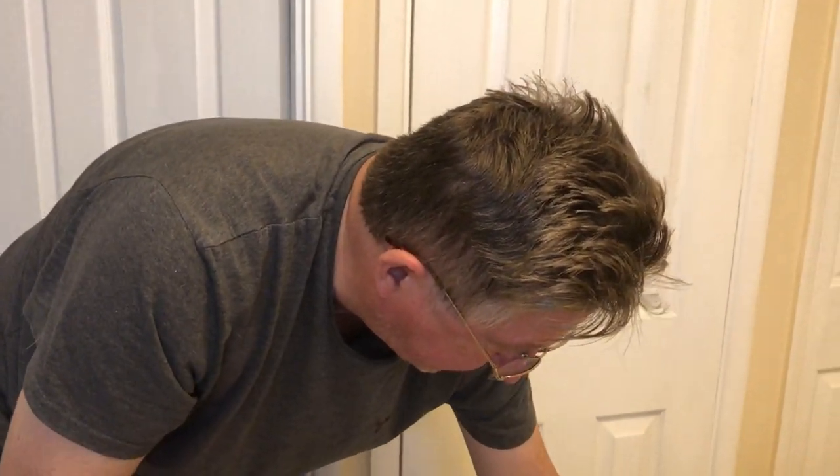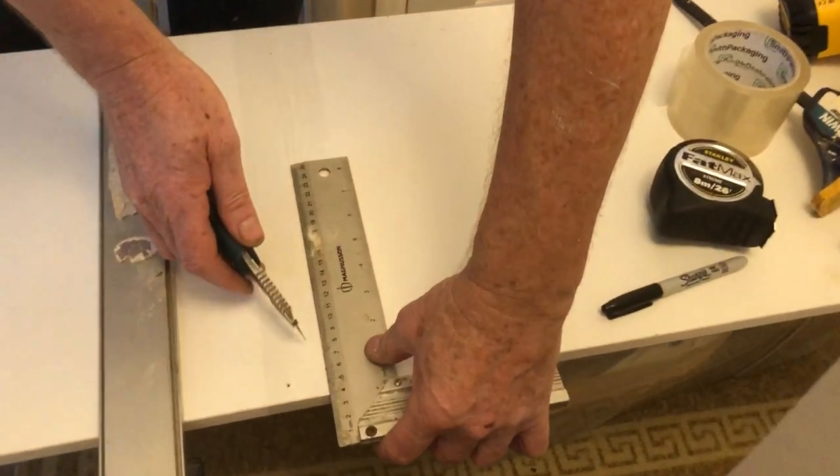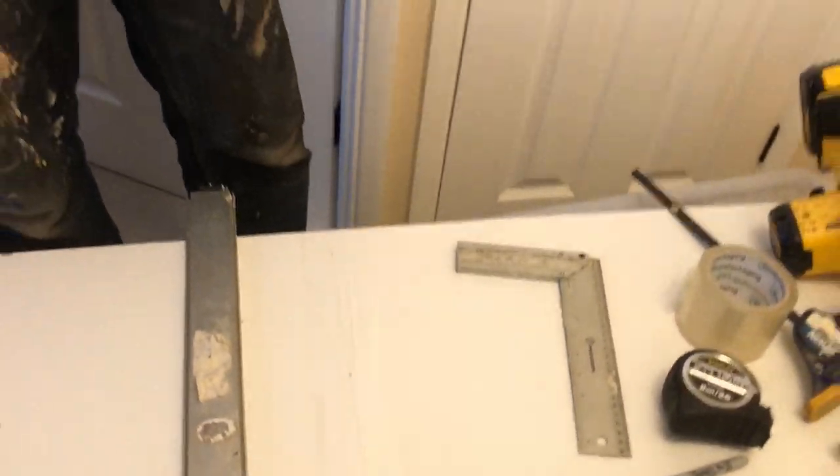What I always do, and it does help, is with a Stanley knife — a utility knife — just join your lines up and score down. So you've got a scored line. What that does is it helps your blade to stay on track, even if you're cutting by hand, and you get a nice straight edge.